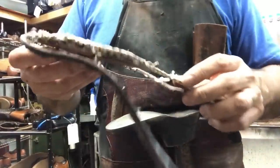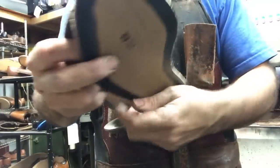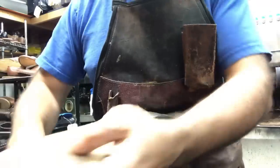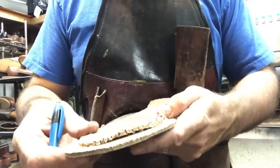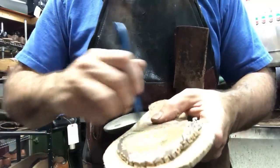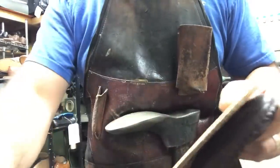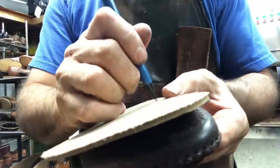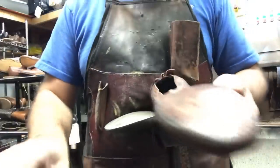So I cut that right on the stitch line - this becomes my pattern. Once we glue this on here, we're going to make sure that line meets up with those stitch holes. We're going to take a small nail and puncture it through all the way to see where it comes out on those holes. Once we know they're all lined up, we can go ahead and stitch it.